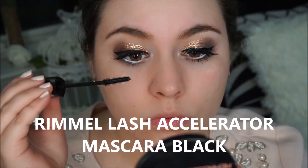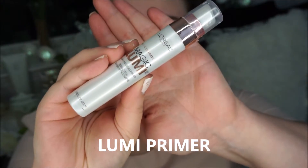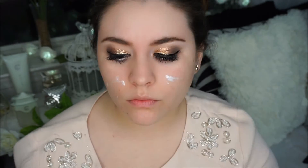Now I am going in with my Rimmel lash accelerator again, but this time I am applying it to my lower lashes.